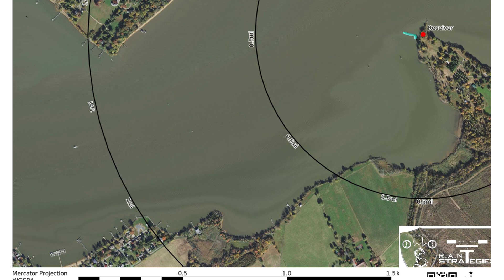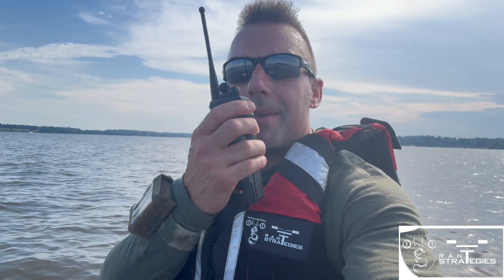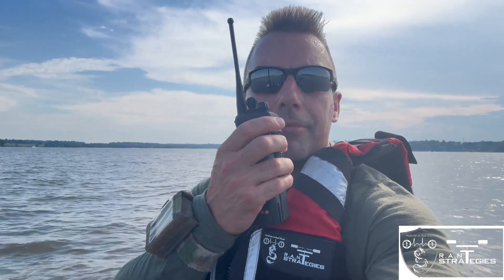Testing half-mile range on the XTS 2500 on the OEM antenna — testing one, two, three, four, five.